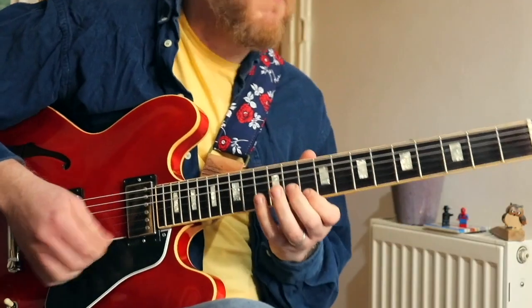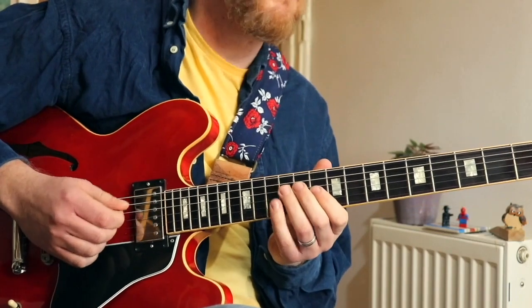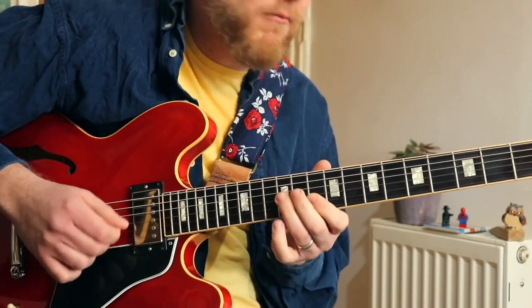Then I took a break and we looked at So What by Miles Davis — I transcribed his solo and also the head for guitar. And then last week we looked at the beginning of Cannonball's second chorus in the solo. He only takes two choruses, and we looked at the first A section, so that was back on the G Dorian again.